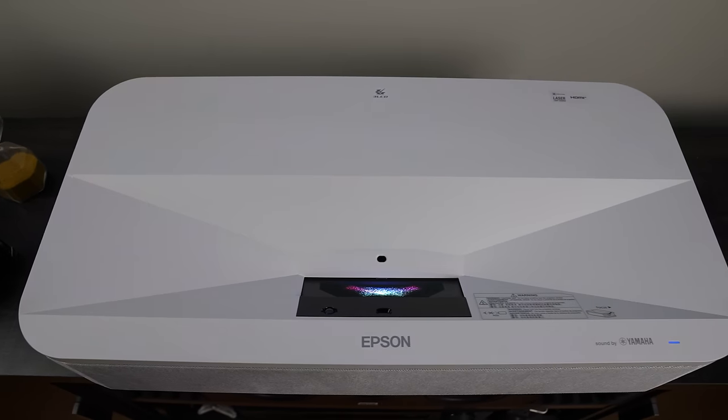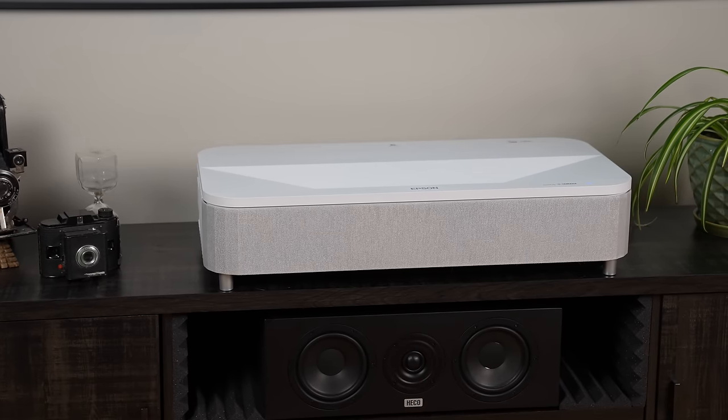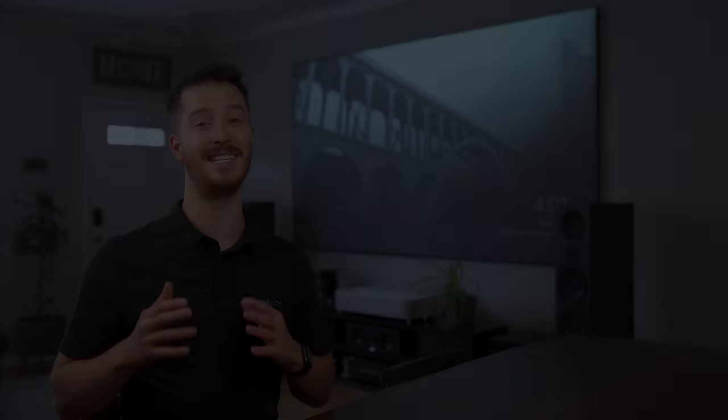The projector spans about 27 inches wide and almost 14 inches deep, and at about 6 inches tall, the modern low-profile design will look great sitting on an existing media console. It's available in white or black, so it'll match just about any decor.